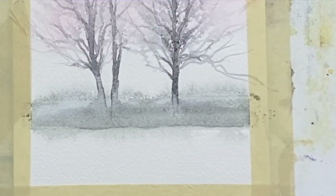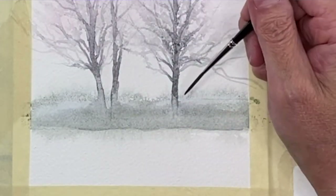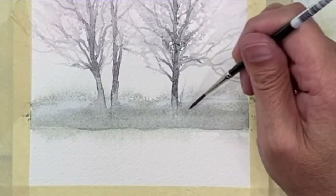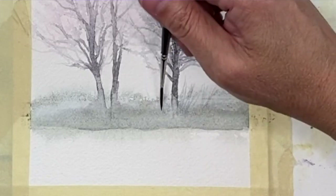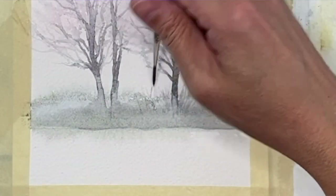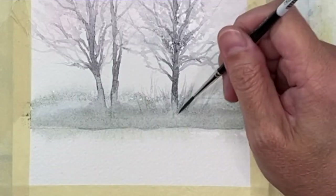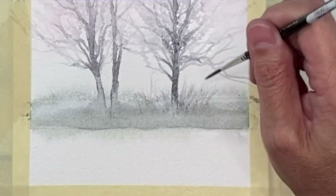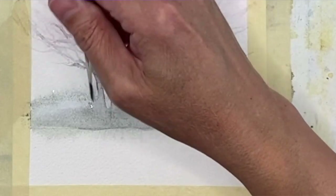Let's dry that. I almost forgot — the little grassy bits down at the bottom. I'm still using my rigger loaded up with that same color, and I'm coming in very delicately adding some of these little stems. Just like with any grass, you want to keep it irregular, moving around at different angles, because grasses aren't going to all stand in a line like little pickets — they're going to have a natural sweeping movement. I don't want to add any more details or too much dark value down there.